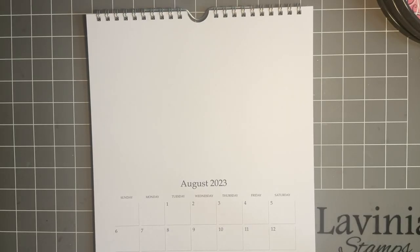Hi everybody, Jo here again. Thanks for joining me today, it's always lovely to have your company. So plop up your cushions and make yourself comfy on your chair. Today I thought we'd put a design in our calendar, so I hope you don't mind me continuing with my calendar — I'm really enjoying this — and today we're going to put a design on August.